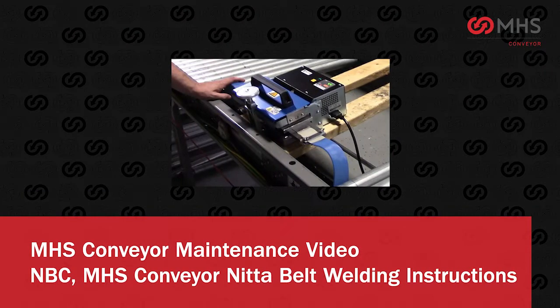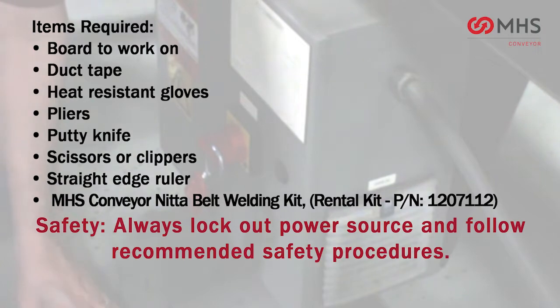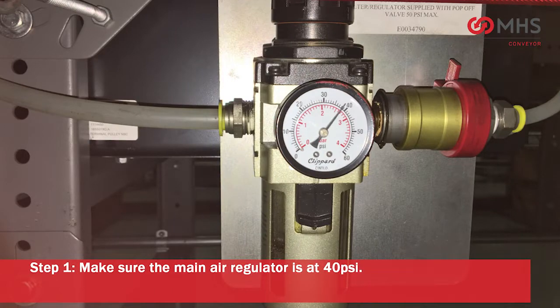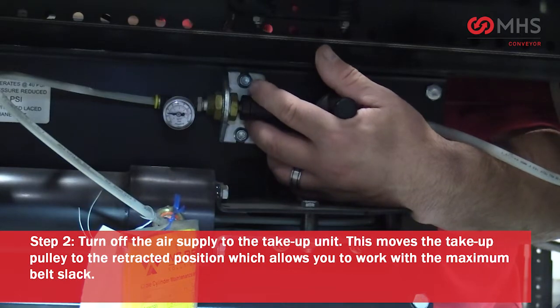NBC MHS Conveyor NIDA belt welding instructions. Items required. Safety: always lock out power source and follow recommended safety procedures. Make sure the main air regulator is at 40 PSI. Turn off the air supply to the take-up unit.